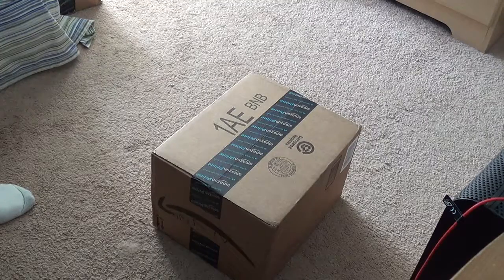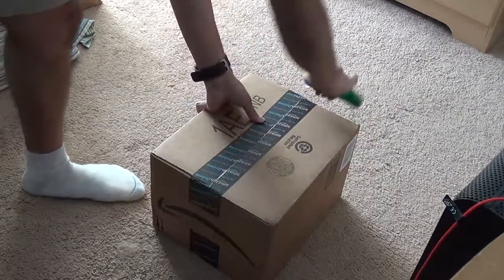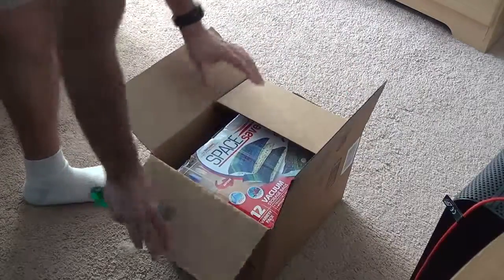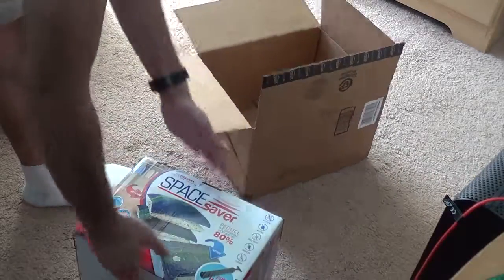Hey guys, this is Robert and I'm going to be unboxing this box. Let's get to it. Inside we have one item — it is the original Space Saver solution, Space Savers.